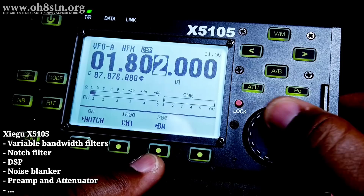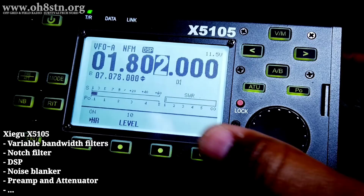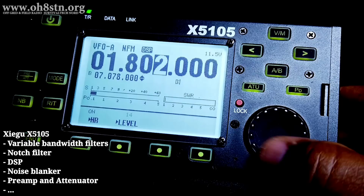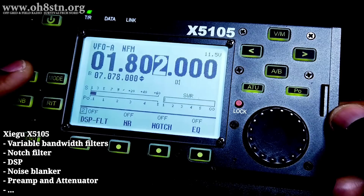The X5105 also has a noise blanker, preamp, and attenuator. So if we're comparing it to the Yaesu FT818 as an HF plus 6 meter radio, the X5105 already has variable bandwidth filters, the notch filter, and DSP — all things which need to be added aftermarket or as options for the Yaesu FT818. This is extremely important to keep in mind when comparing the price of the FT818 and the X5105.